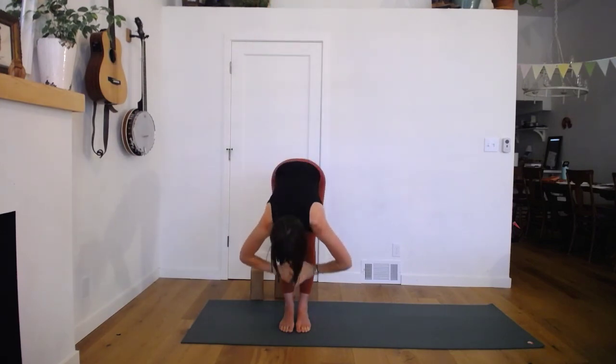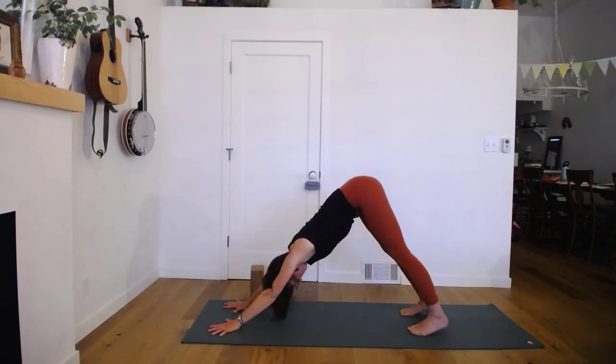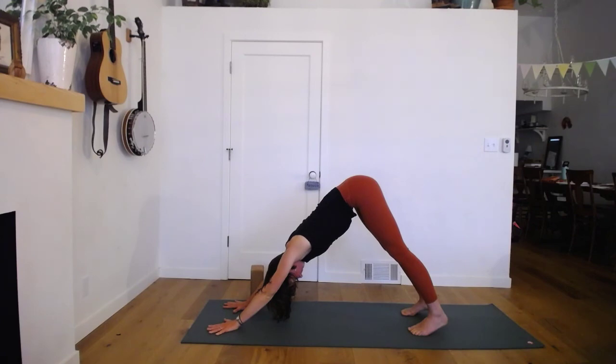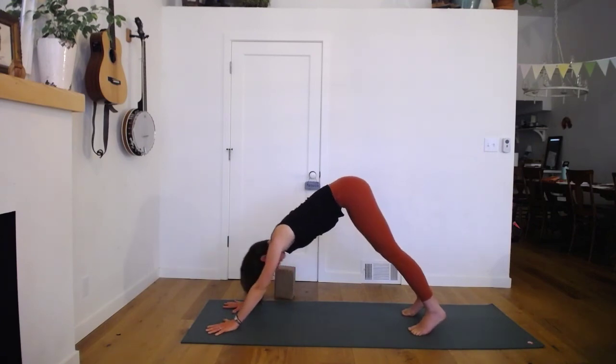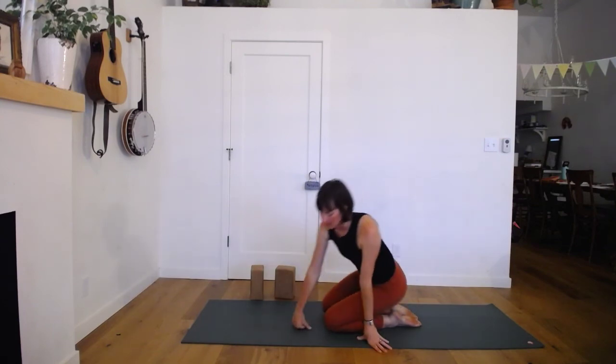Stand tall. Inhale. Exhale — forward fold. Let's come one more time to downward dog, reaching up and back through your hips. Then rest seated or maybe child's pose if that's how you started class. Take a moment here at the end of this little mini sequence to notice how you feel. How does your breathing feel? Can your mind be right here with your body?